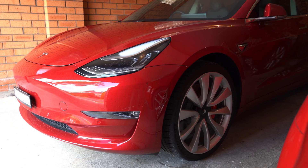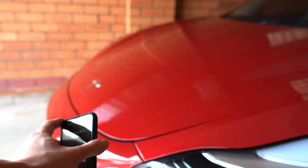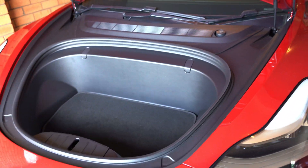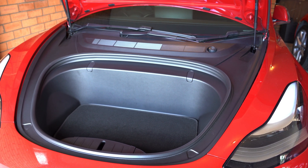Hey everyone, so today I'm going to talk about how to fix your frunk, but first let's get it open. So you might be wondering what the hell's wrong with the frunk? It looks fine, and yes, it does look fine.